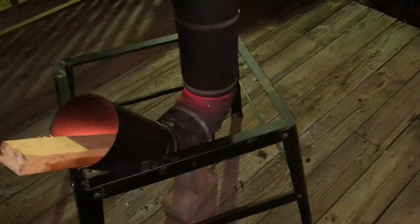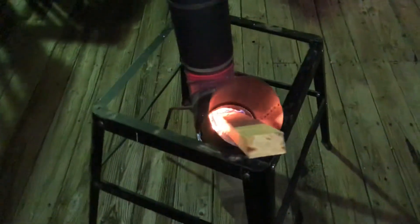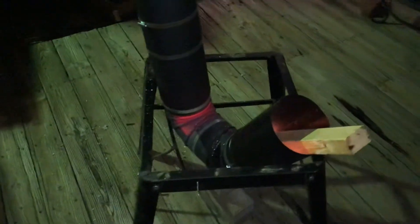I wonder what temperature it's reaching. You can see the red hotness right there. I just wanted to show my little project that I've been working on today. If you want to know more about it, leave it in the comment section below. If you liked it, thumbs up; if you didn't, thumbs down. I'm looking for subscribers to help grow the channel — alright guys, have a nice day.